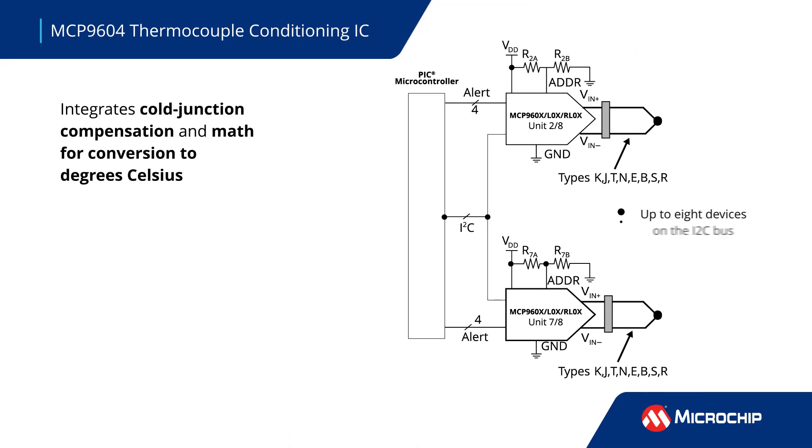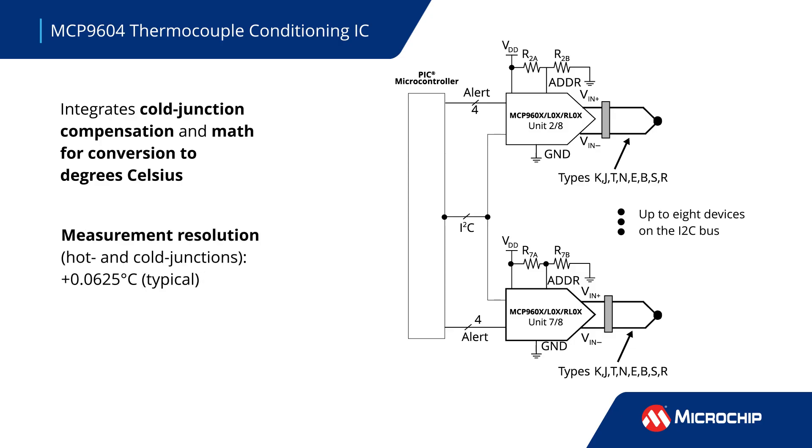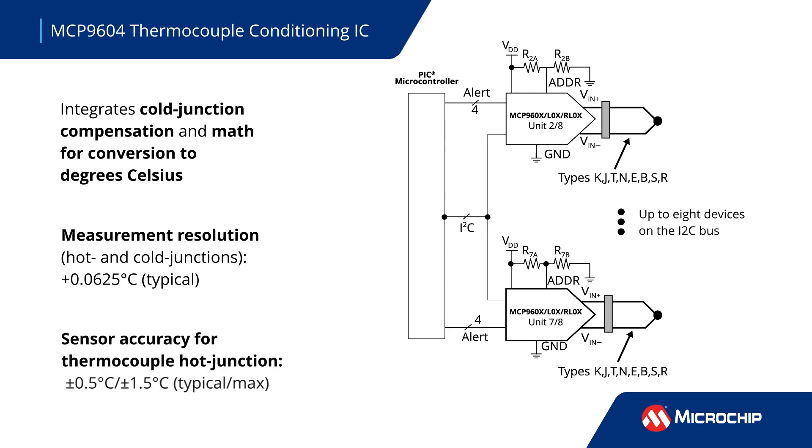The MCP9604 supports multiple thermocouple types for flexibility. It performs cold junction compensation and the high-order math functions to convert the thermocouple readings to degrees Celsius with a typical resolution of 0.0625 degrees and accuracy of plus or minus 0.5 degrees.